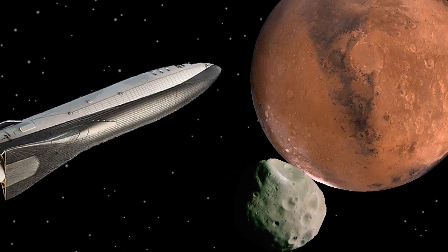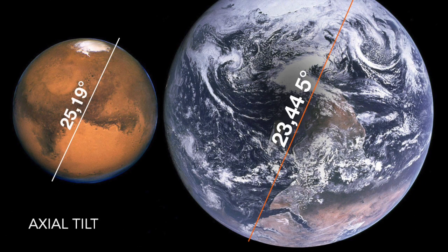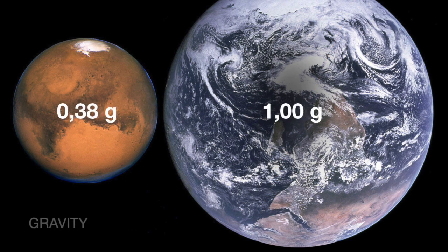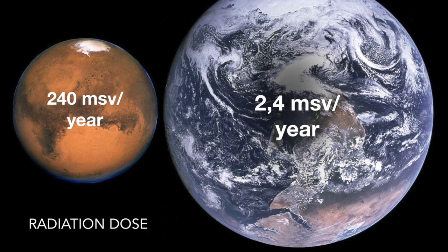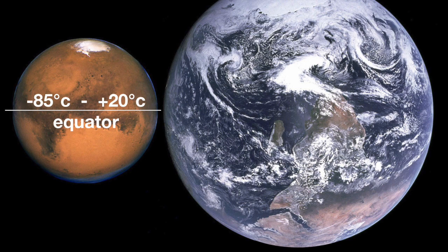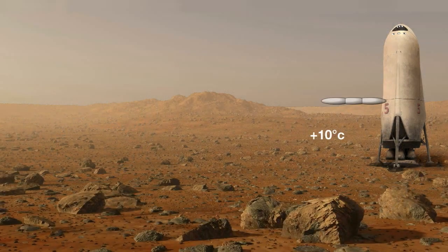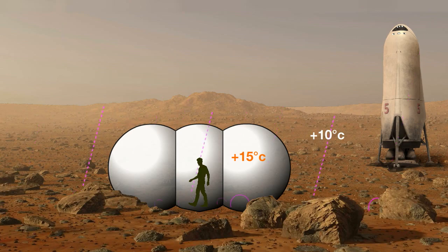Our target is Mars. An inflatable habitat is quickly erected on Mars, but it does not offer any protection from cosmic radiation, micrometeorites, and the cold.